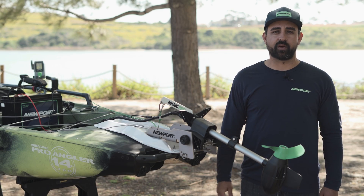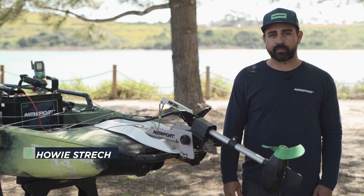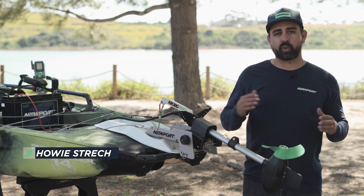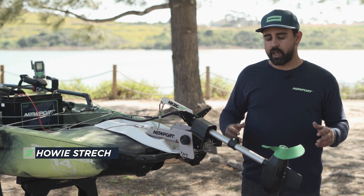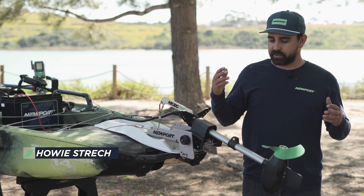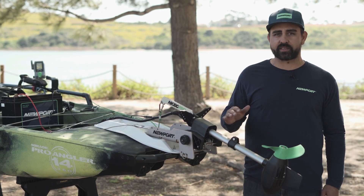Welcome to the peak performance video for the NK180 Pro electric kayak outboard motor. Now that you've gone through the quick start, you've got everything set up, and you're ready to rock with your motor, I want to tell you a little bit about how to get the best performance out of this motor.